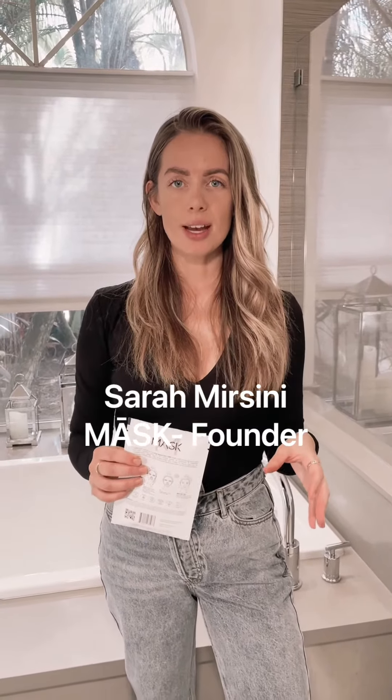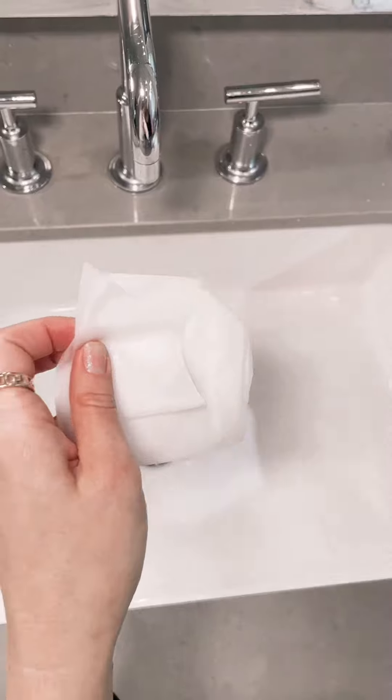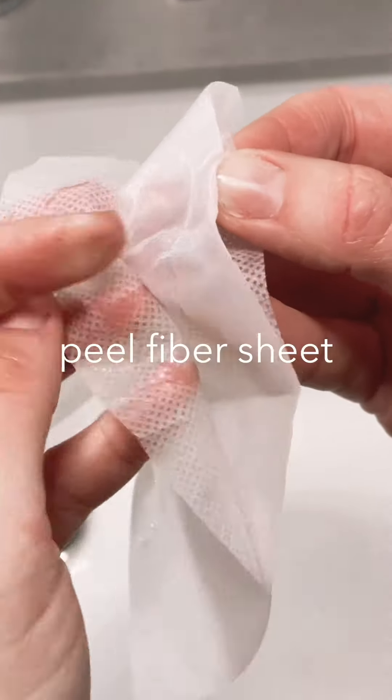Today I want to teach you guys how multiversatile our products really are. I know we always say that you have to peel both layers of the mask to fit it on, but I want to show you how you can use it twice. We intentionally put extra serums in the bag.